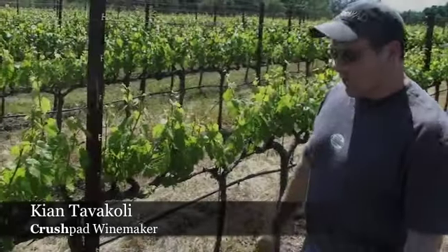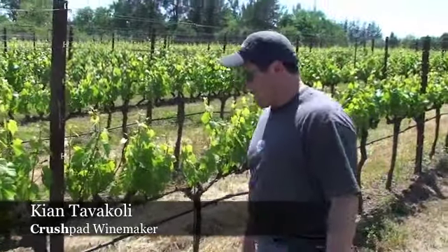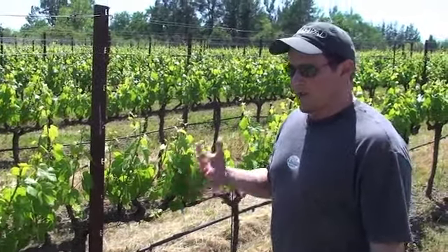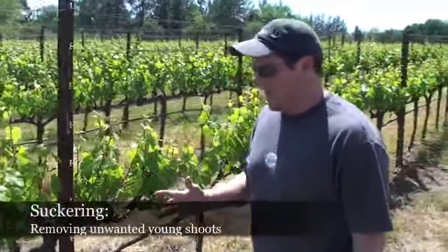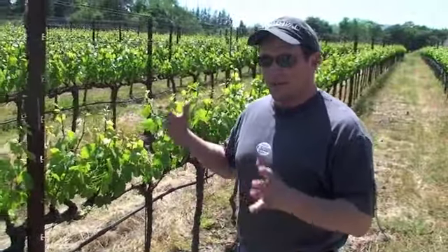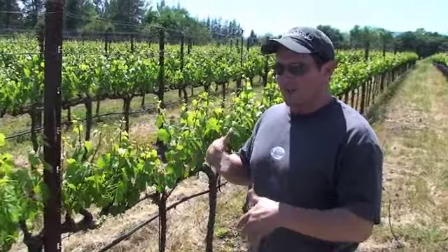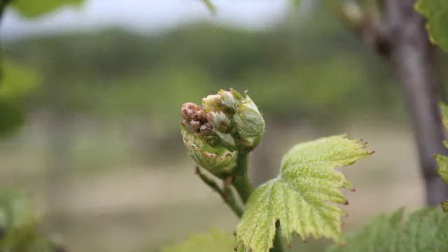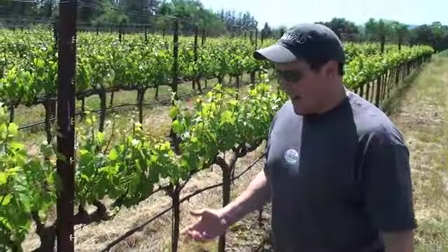We're over here, it's the first part of May — actually May 2nd — and we're really getting to the time where we need to go out here and make sure that suckering is done. At this time it's important to keep the vines to some extent in balance, so that once flowering starts in about three or four weeks, we have all of the nutrients going towards the flowers.